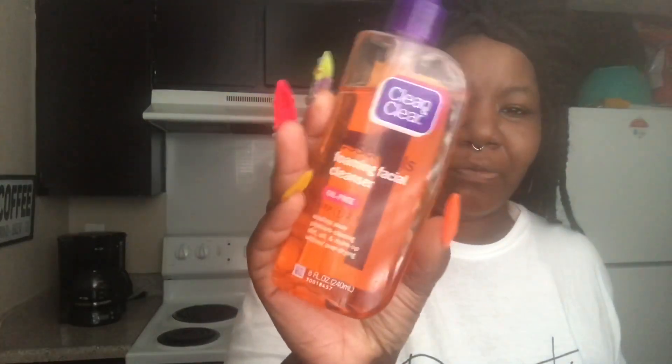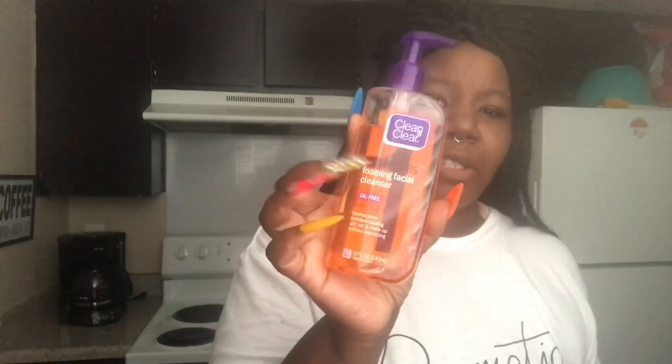The stuff that I use when I do my face is typical stuff that you find at your Walmart, dollar store, all of that. I use the Neutrogena Foaming Cleanser Oil Free. I use the oil free kind because my skin is super oily, so this helps control the oil. And then I use the same moisturizer after. The only thing I do a little different is I use this Kiehl's Blue — I don't know how to say it — but y'all know what I'm trying to say. I do use this, and then I put my moisturizer on.